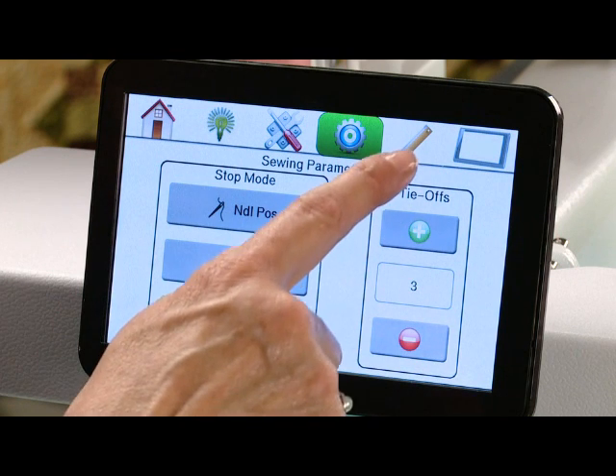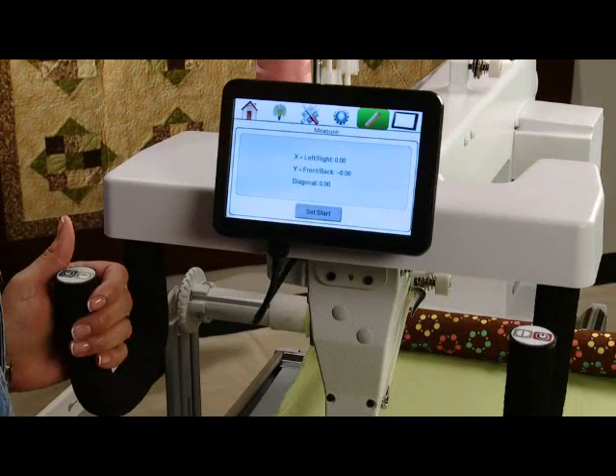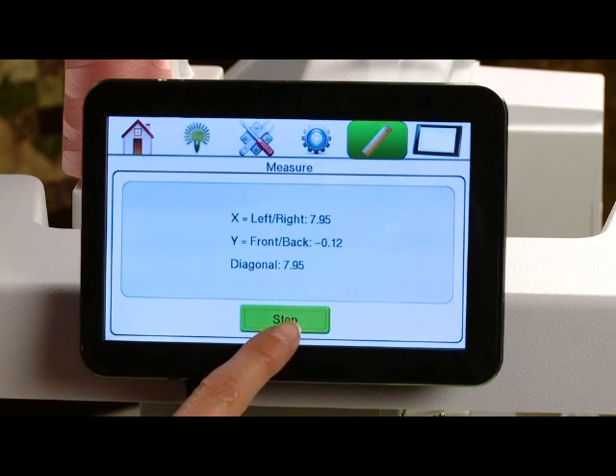The next icon we have is the ruler. This is so that you can actually measure a quilt block. You would simply move your machine to where you want to start, press your set start, move the machine to where you want to measure the end of, and press stop.